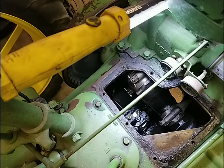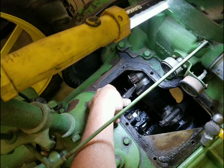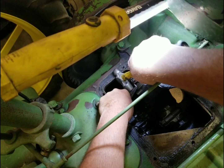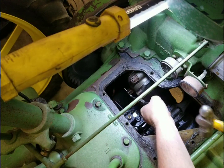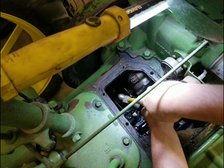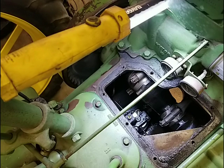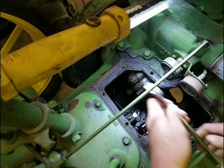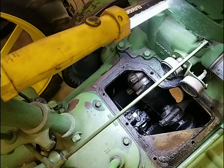Good morning everybody and welcome back to the channel. So this morning Dad and I talked about it - I'm gonna go ahead and take a rod cap off the A and see what's going on. Get a look at the crankshaft and see what exactly it looks like. I've already got my cotter pins part way out, so I already straightened them out the best I could.